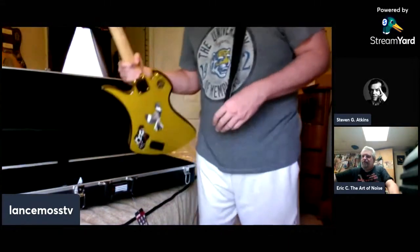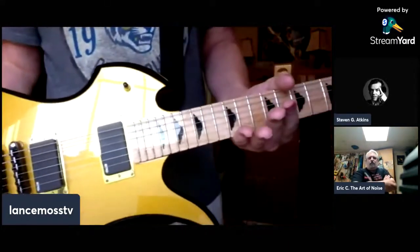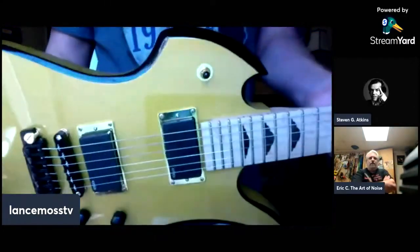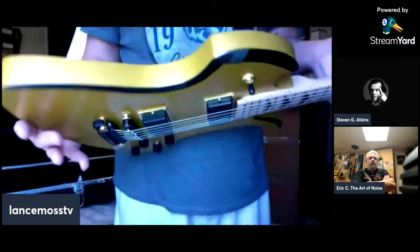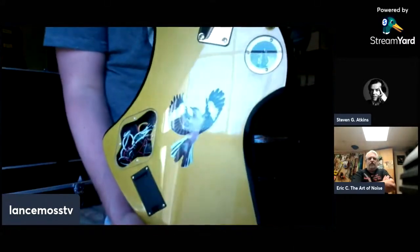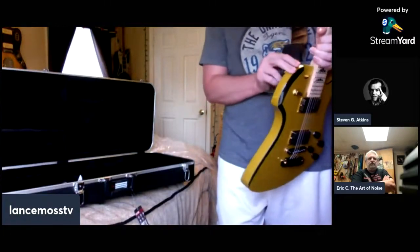And there we are — there's the guitar. What do you call this style? It's a mockingbird. Yeah, there's a mockingbird on the back of it — a true mockingbird. An Eric C Art of Noise special.